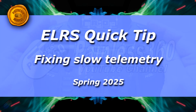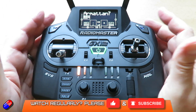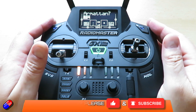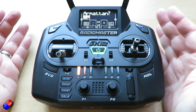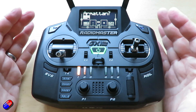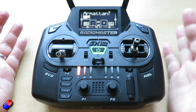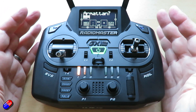Hello and welcome to this quick video. This is a video about what you can do with ExpressLRS if you find that the telemetry is quite slow and sluggish. You'll notice this particularly if you're coming from other systems like Crossfire or FrSky, where the telemetry is taken care of for you and is always running at a nice healthy speed.